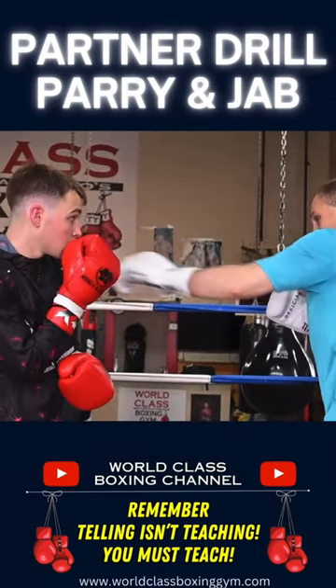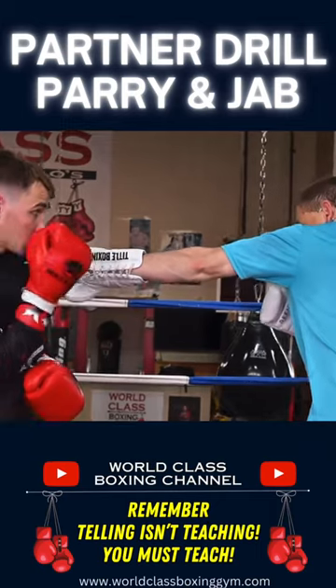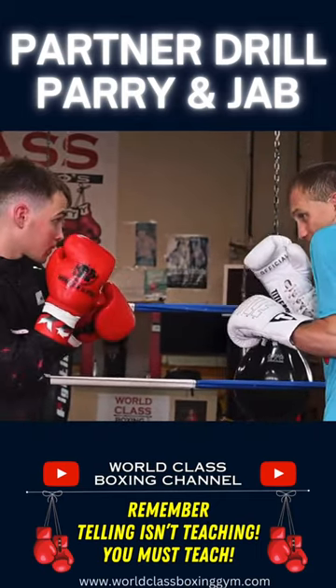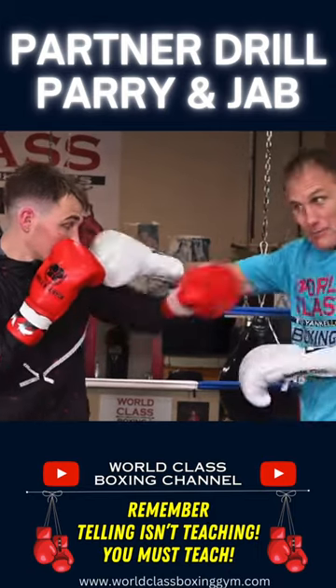See where my jab is diverted and deflected over to my right, to his left. From there he can do all kinds of things — divert that jab, throw his own jab, and I could come right back with a right hand.